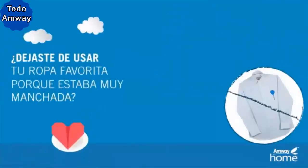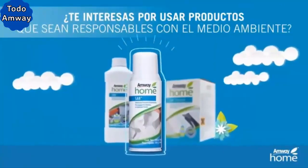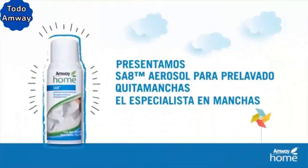Did you stop wearing your favorite clothes because they were too stained? Are you interested in using products that are responsible with the environment? Introducing ESA-8 Stain Remover Pre-Wash Spray, the Stain Specialist.